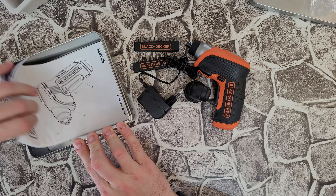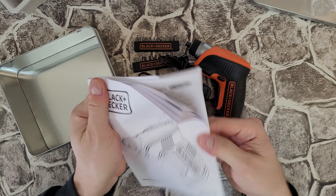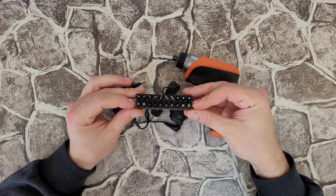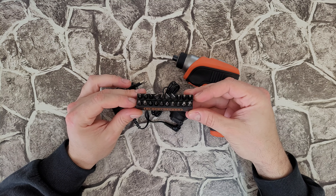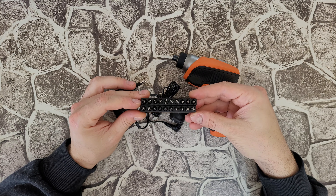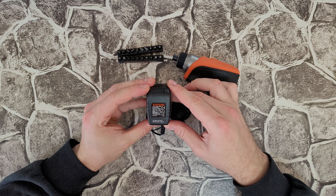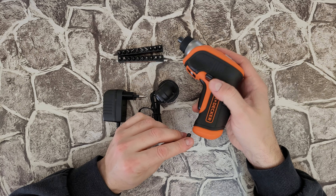Inside we've got the manual — of course, if you want to read it, your choice, but stay with me. We've also got 20 bits: two screwdriver PH, three star screwdriver, eight PZ screwdriver, seven slot screwdriver — total 20. Nice.